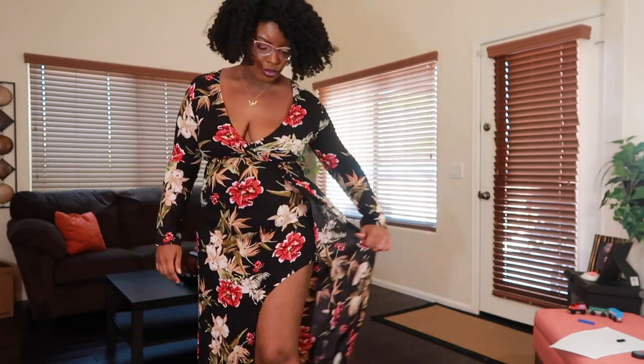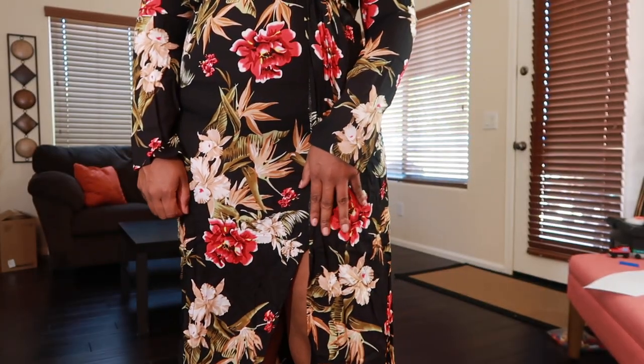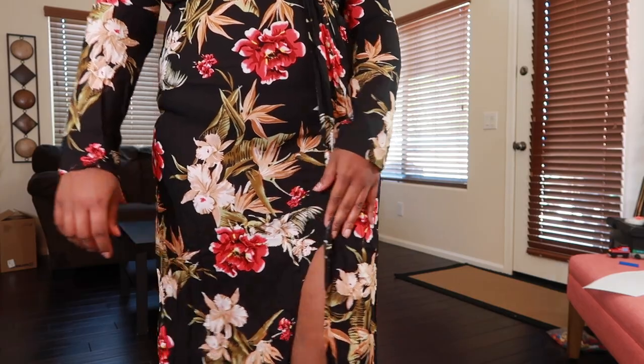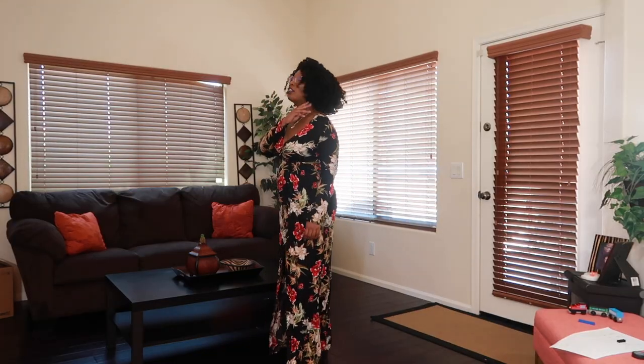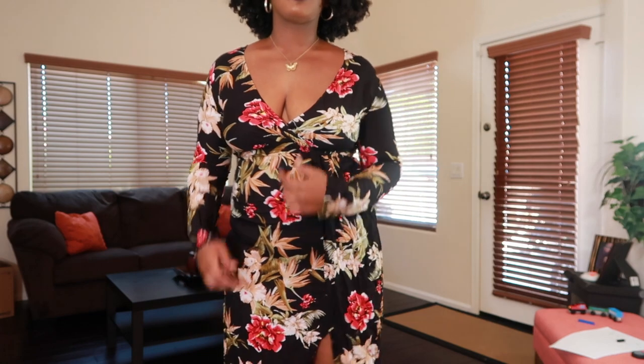This is the last dress from ASOS. It runs a bit tight — it's a size 12 but the fabric does not give. Come through leg! This was going to be my birthday dress but that's been canceled. I'm still rocking it on my birthday in the house, all glammed up. I got this dress for less than 20 bucks. Links will be in the description box. This is my favorite dress — I hope you guys enjoyed this video, take care, bye!